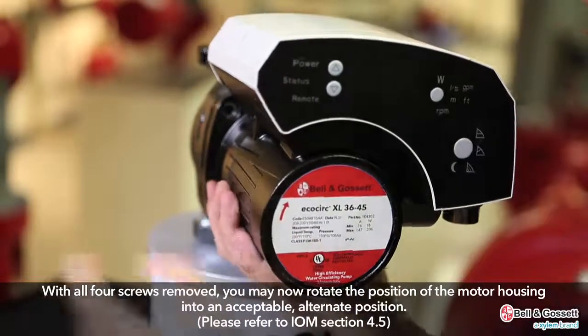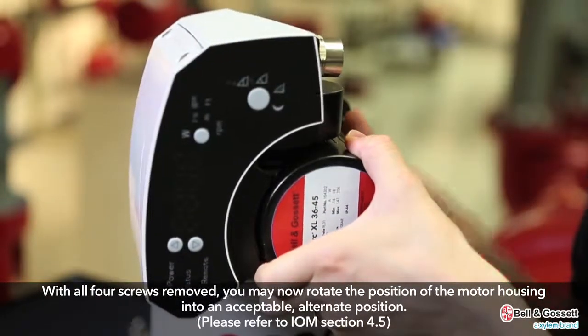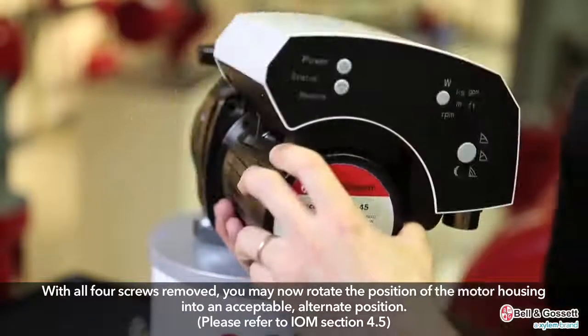With all four screws removed, you may now rotate the position of the motor housing into an acceptable alternate position. Please refer to the IOM Section 4.5.